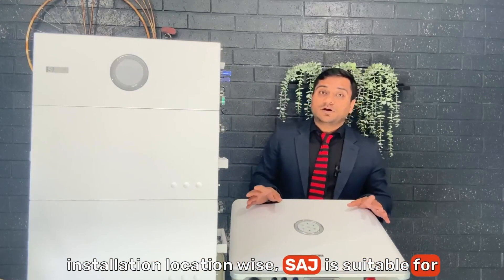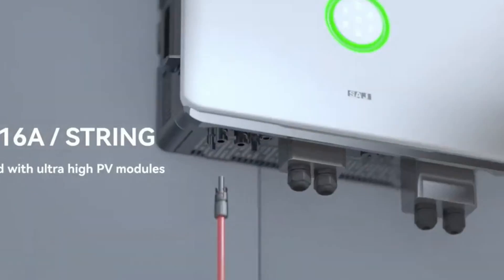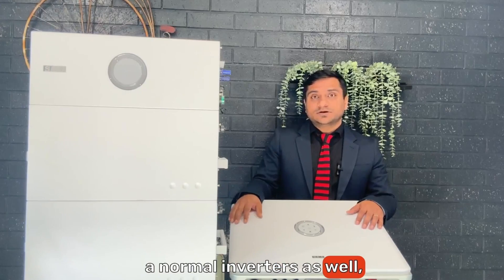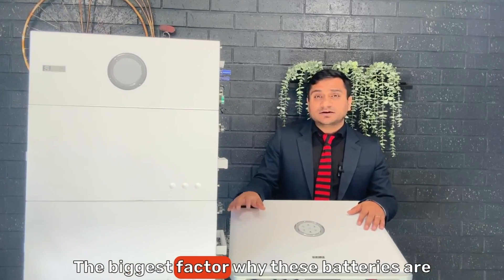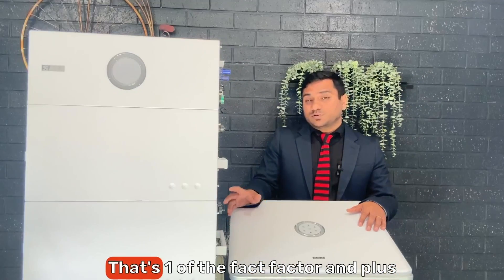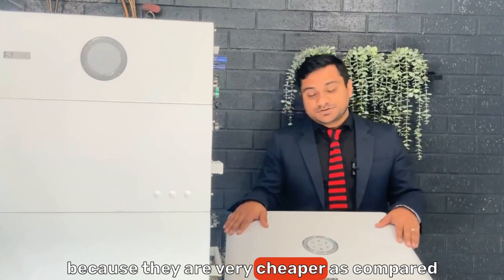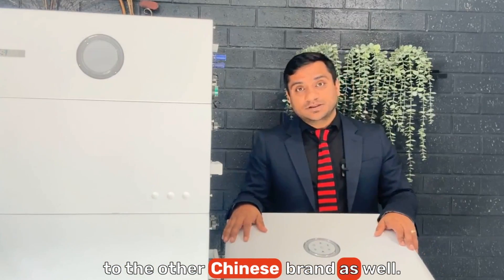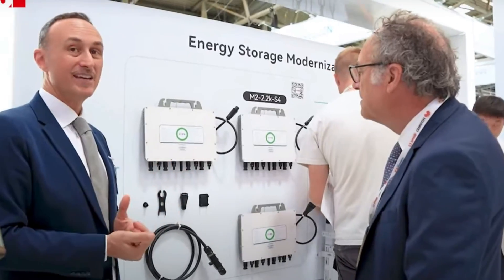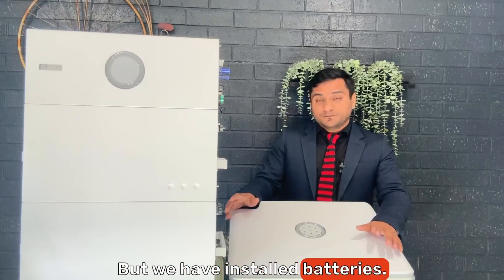SAJ is suitable for both outdoor and indoor installation due to its IP65 rating, but it should not be installed in direct sunlight — just put a cover if installing outside. SAJ also has normal inverters with a 10-year warranty. A major factor behind the battery's popularity is its low cost — it's significantly cheaper compared to other Chinese brands as well, which is quite surprising.